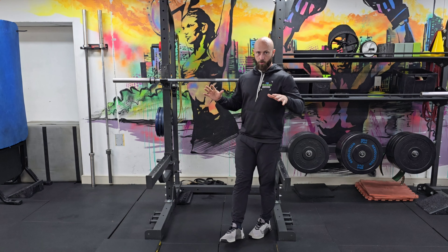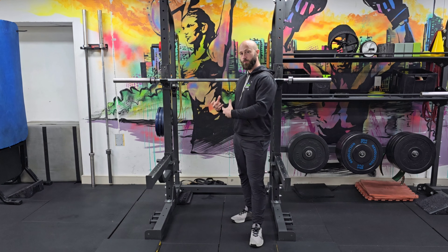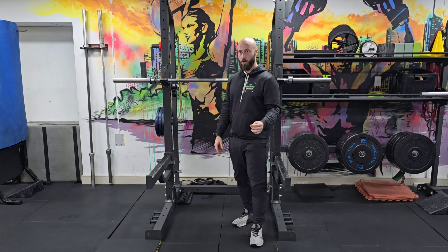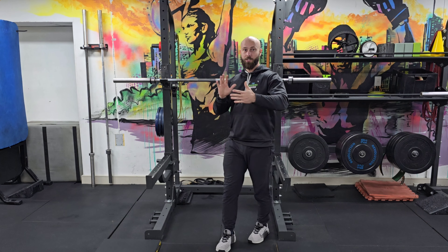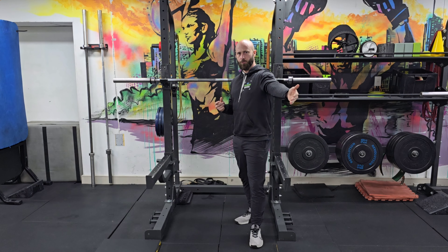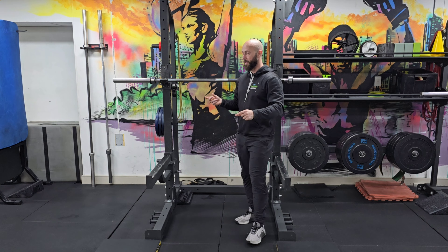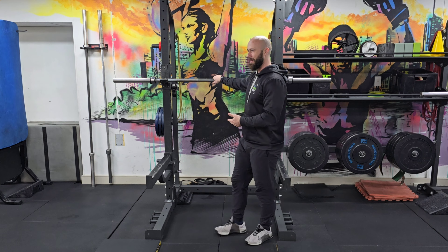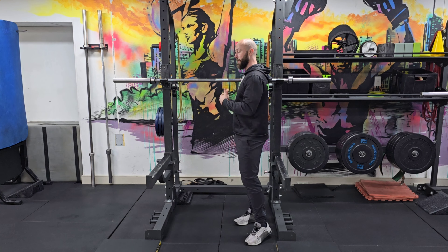What we would recommend in all of our programs — and keep in mind this is for the general population following a resistance training program. If you were a powerlifter working on absolute maximal strength in one to three reps, these numbers would probably be different and your coach's program will have specific warm-up set information. So this is not mandatory, but we would definitely recommend following these guidelines at a minimum to get a better session out.